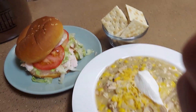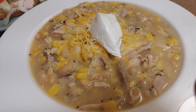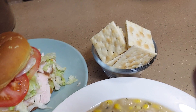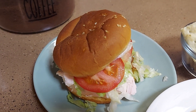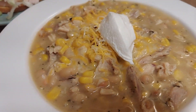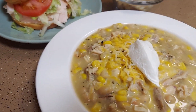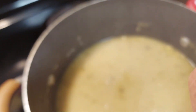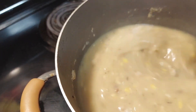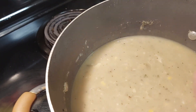Here we go everybody — I made white chicken chili! Look at them beans, y'all, and it tastes so good. Serve it with some cheese, a scoop of sour cream, crackers, and a hot rotisserie turkey sandwich. Oh my goodness! See how it thickened up — and the smell has got the whole house smelling so good. Please subscribe, like, and share!